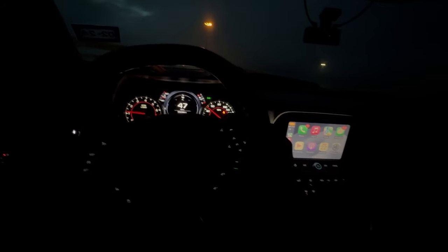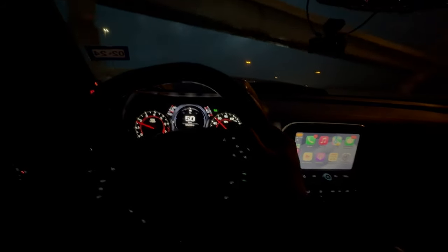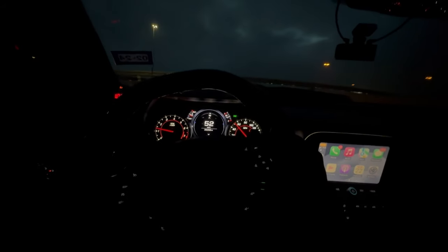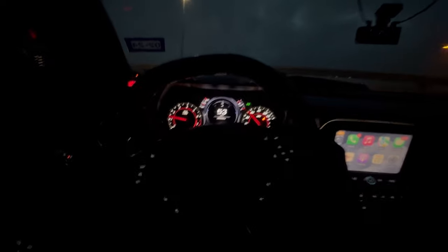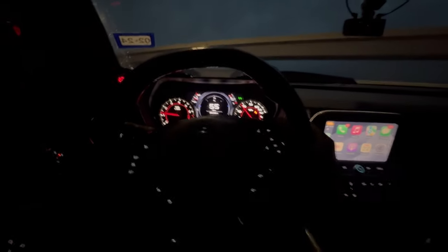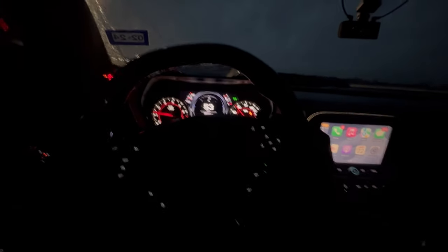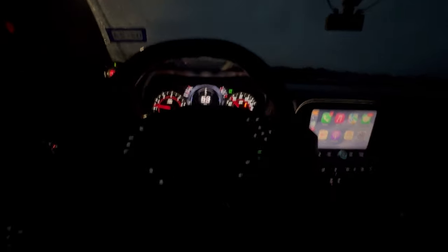Watch this — the 1LE in its element. Barely anything to turn this joint and take this bend, taking it at 55 miles an hour, nothing crazy. Y'all see it — a 1LE is just gonna be a 1LE at the end of the day.